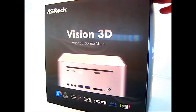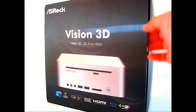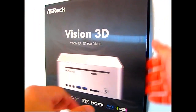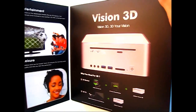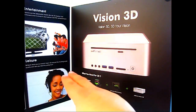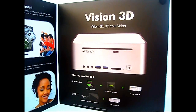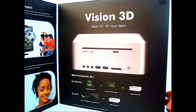The box itself is black and plain, except for the 3D effect inset card on the front cover as you can see. Inside the flap, which is secured by Velcro, there is some promotional information showing what you need to use the 3D playback.